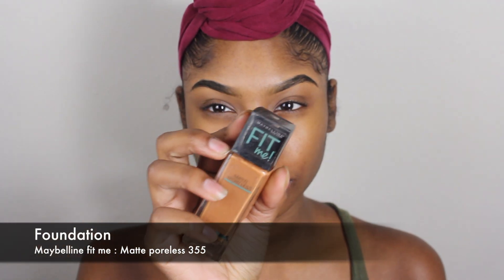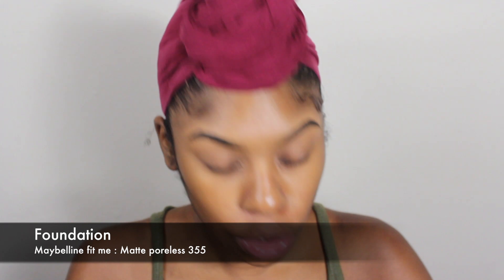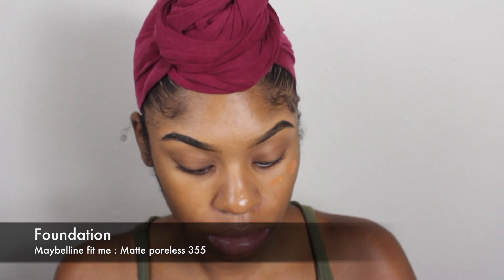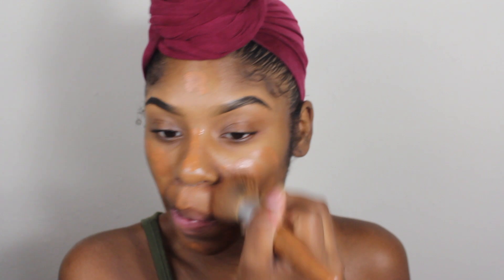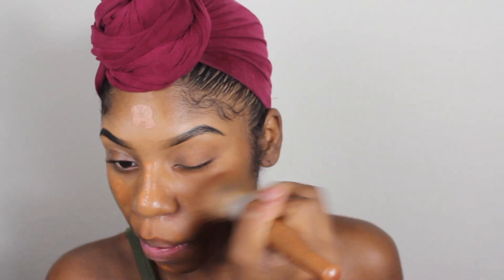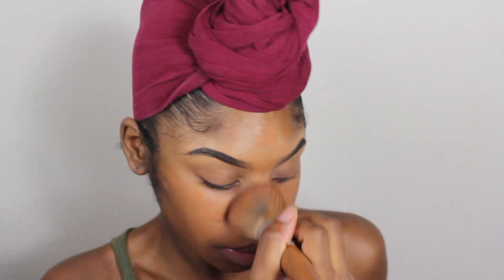To start off my video I'm going to put my foundation on. For this no-makeup makeup look I'm only going to be using very little foundation, so I'm just going to put a couple dots on my face. I don't want to do a full coverage type of look. After that I'm going to blend it all in with my blending brush. I will list all the products I'm using in the description box, so make sure you click below for that.